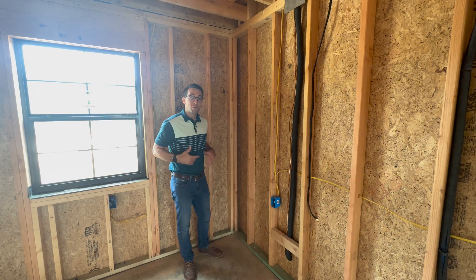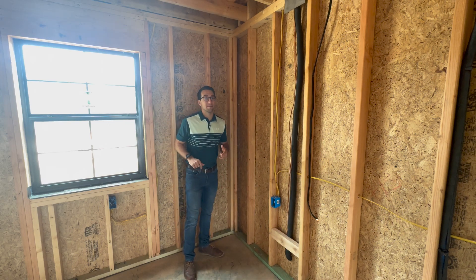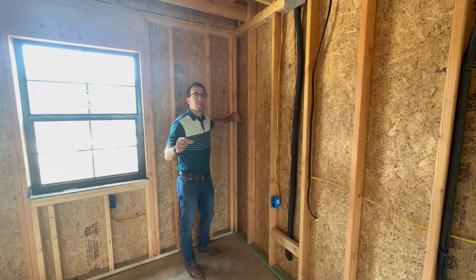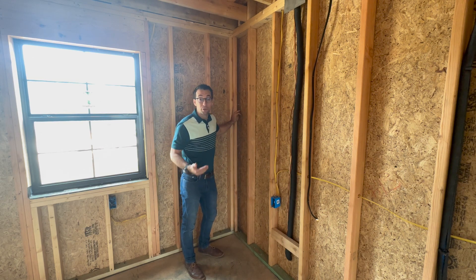Hey everyone, Andreas Bettencourt, Lead Project Manager here at Southern Oak Custom Homes. I want to point out another detail in our framing and the way that we build homes.